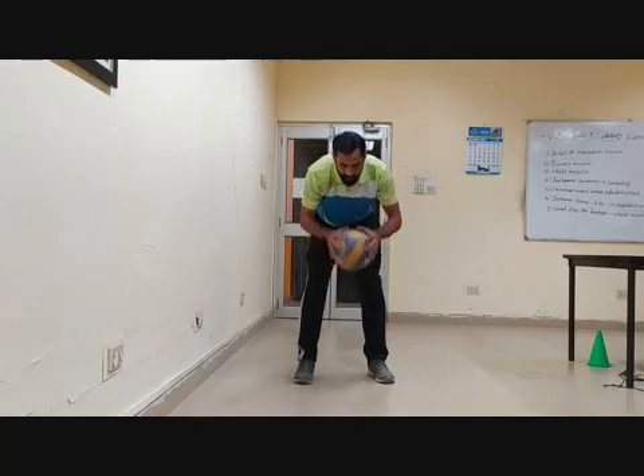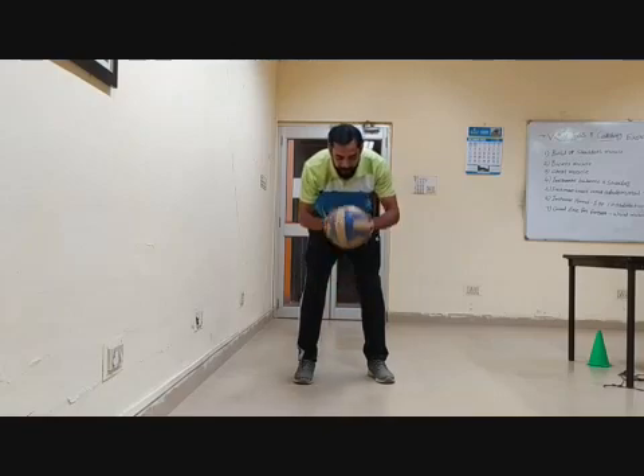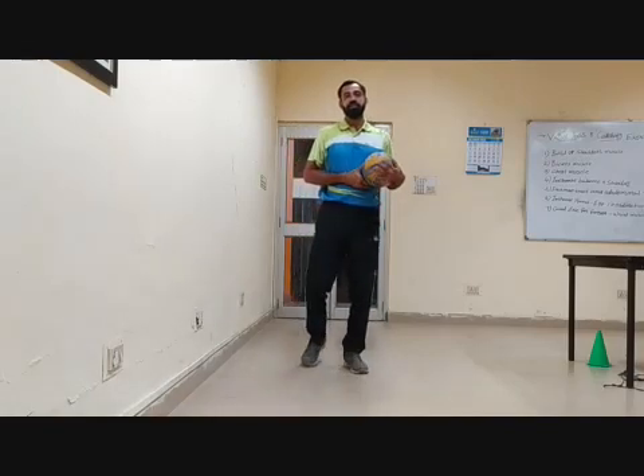You can use both hands also — dribbling with both of them, catching and throwing, passing and throwing. I hope you understood. Please practice this exercise at your home. Thank you.